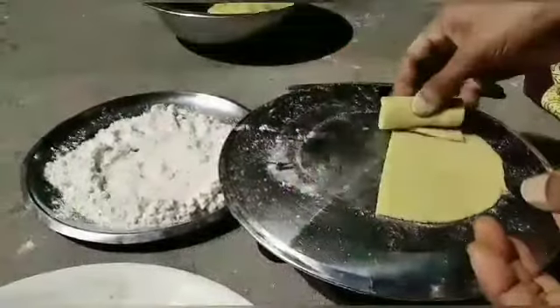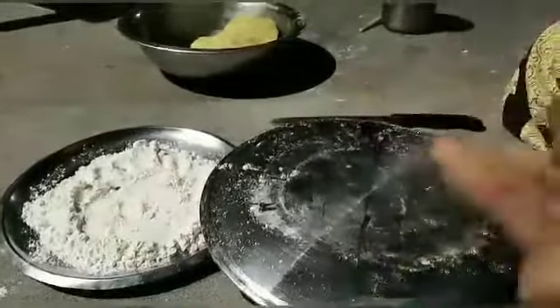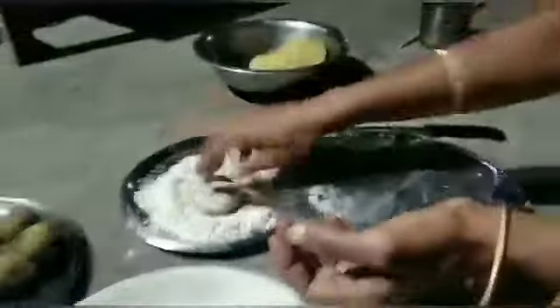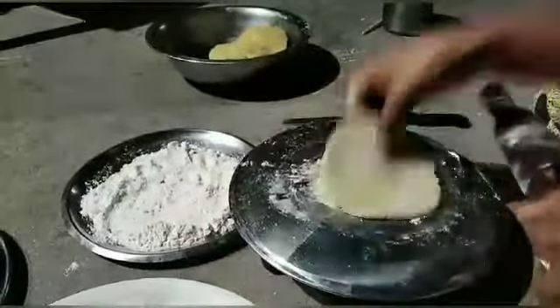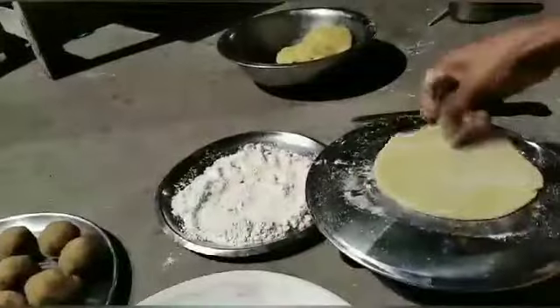I will fold the same way. We will fold the whole pieces together. We don't want to make the meat hard. We want to make the meat in our separate meat.